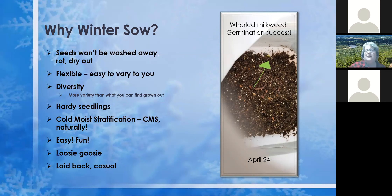The seeds receive cold moist stratification naturally, just the way they do in nature — seeds are dispersed through fall and all winter long, getting freeze-thaw cycles and rain and snow, which helps break down that seed coating so when it warms up in spring it germinates. I love this because it's so easy and fun — it's loosey-goosey and laid-back, and that's my personality. In this picture you can just barely see a seed that's starting to germinate — that was April 24th, giving you an idea of when some seeds will begin germinating.